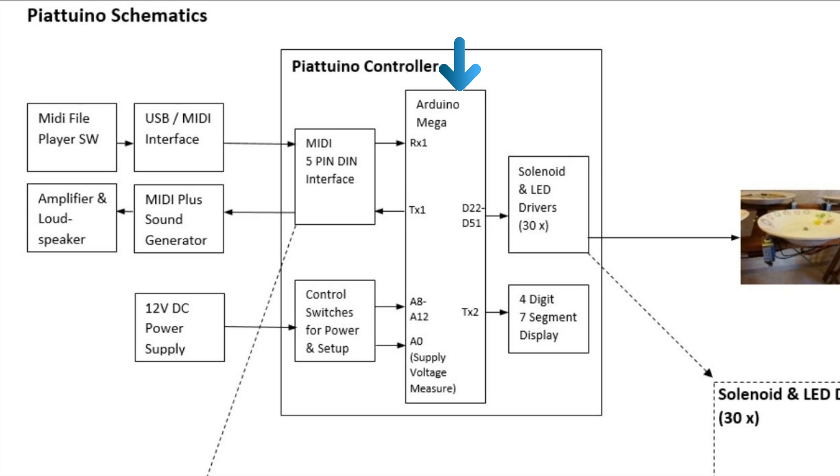Simultaneously, the Piatuino controller software passes the MIDI data stream. As per definition in the MIDI spec, we have in total 16 data channels in the MIDI protocol.